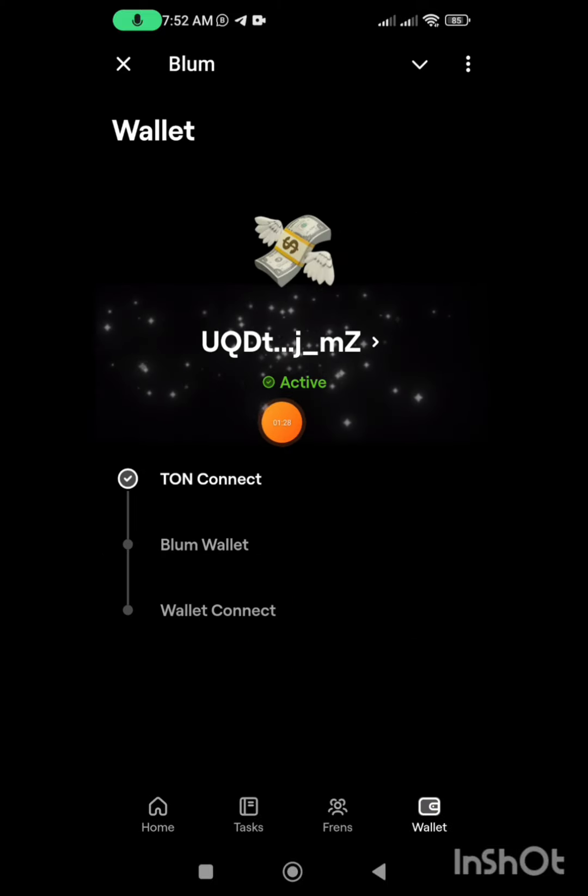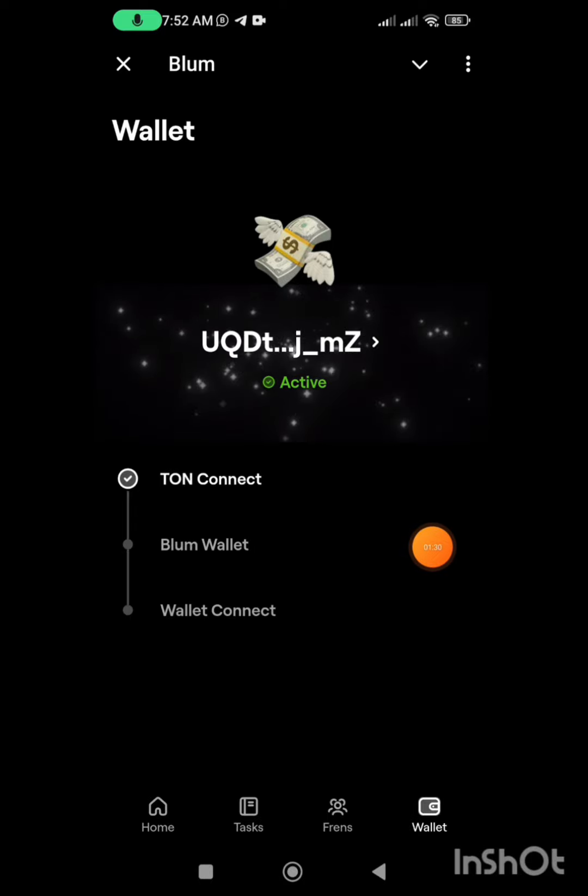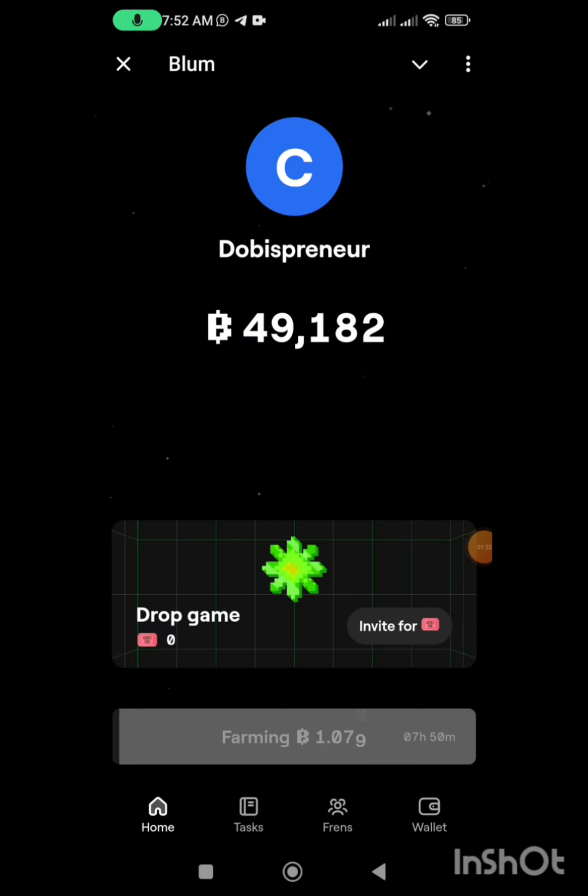You'll see it's displayed here and it says 'active'. That is how to do that. If you have any questions, please do well to ask in the comment section below.